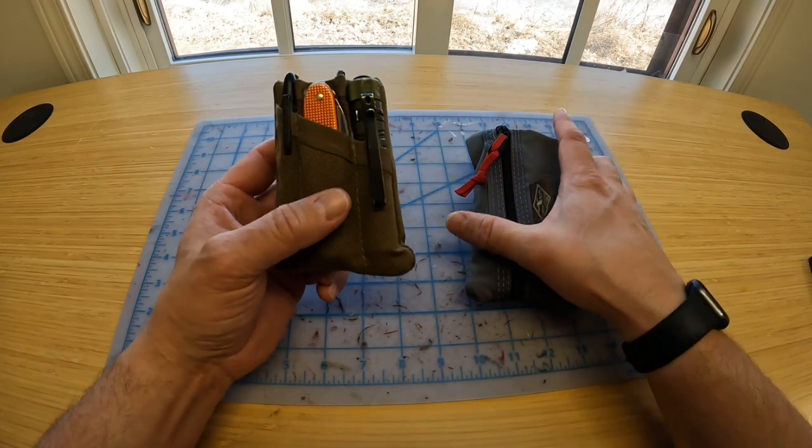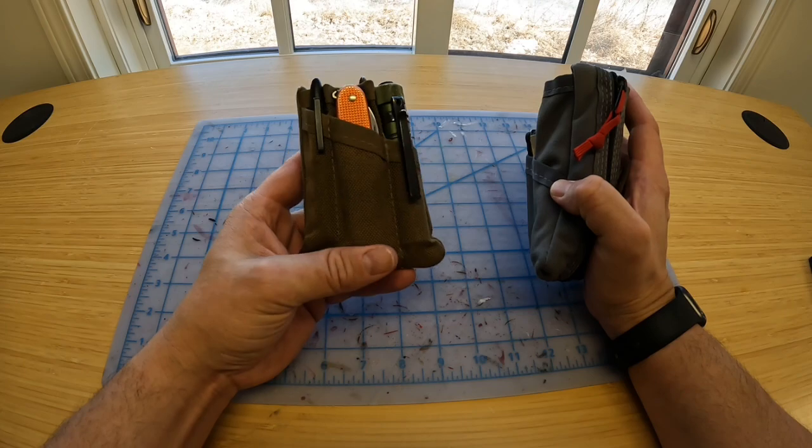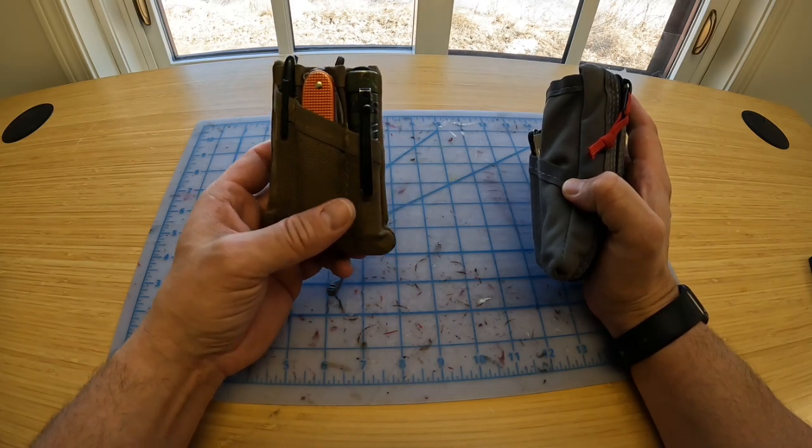The pockets are just a bit smaller on the Pico, but it's a great way of organizing your EDC stuff. I highly recommend the Pico if you're looking for something to organize your gear.